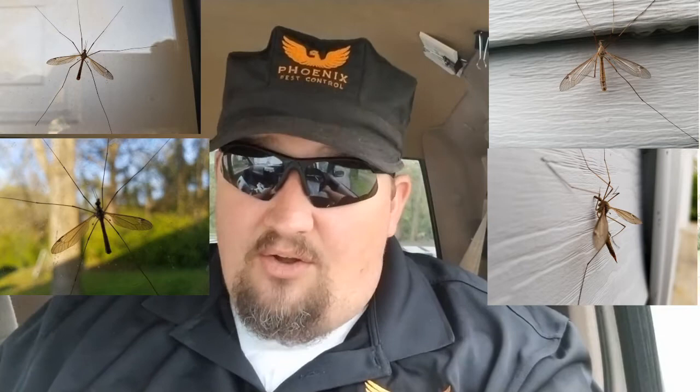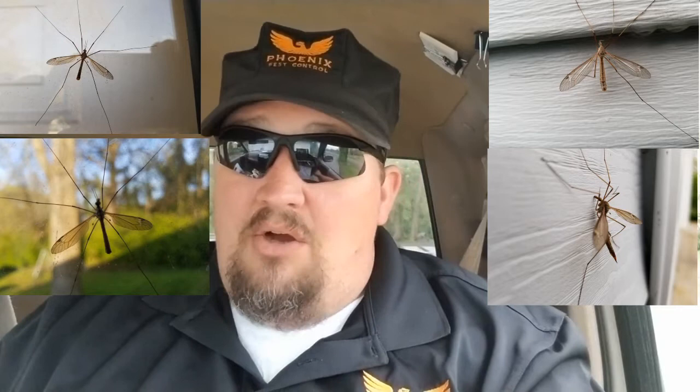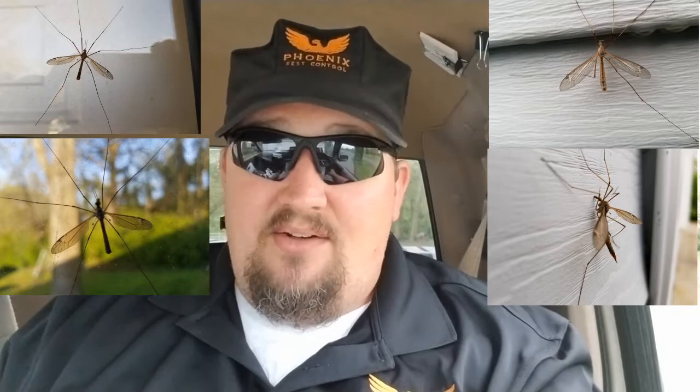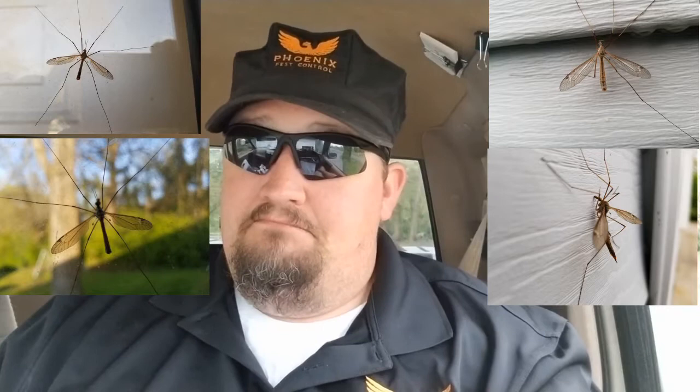Their whole existence as an adult — they can live from a day to a month — most of the time, they're mating. That's all the adults do. There are a lot of bug species that in the adult stage, all they do is mate. Some of them don't even eat during the adult stage. They just mate and die.